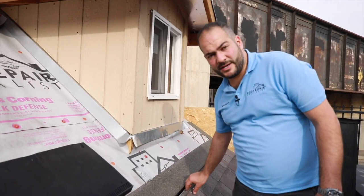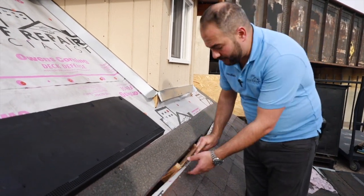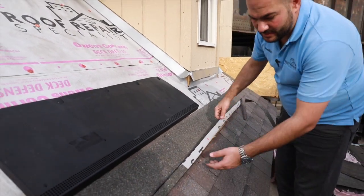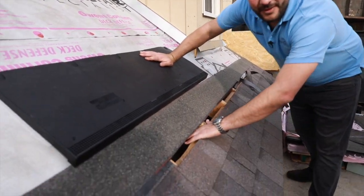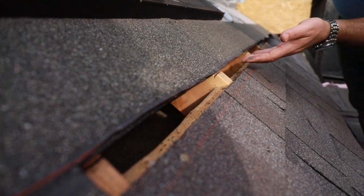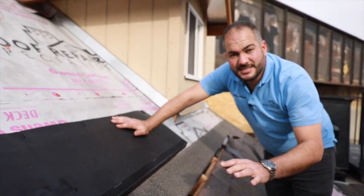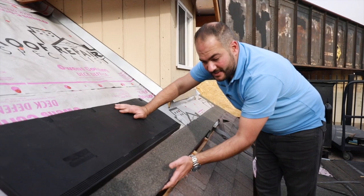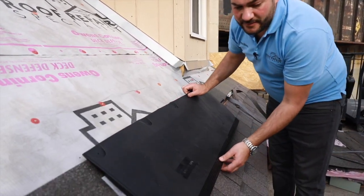Now that we've got our strip cut, we're going to start removing this material. Generally you would have plywood installed in these areas — we already had our plywood removed, so you're going to be removing your plywood and your roofing material as well. You can see on our mock roof this is where our attic starts, so this is a perfect location for your attic intake. If we were to cut this a little bit lower we wouldn't be in our attic space and that would be completely useless, but this is the perfect location.